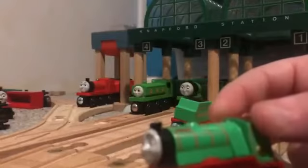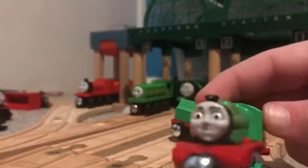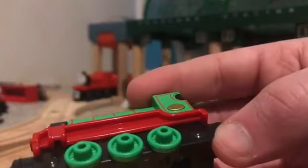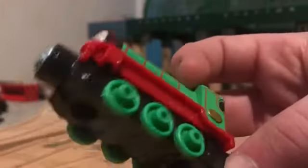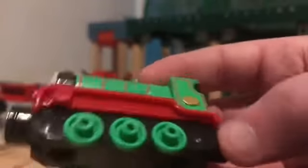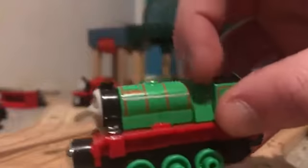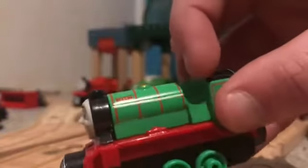These engines are really properly chunky and the magnets are completely chunky. I don't know what forced Mattel to use these type of magnets. Let's start at the front - he has six small wheels, all in green. I don't know exactly what engine it's based on, but it does look a bit like Henry's old shape.